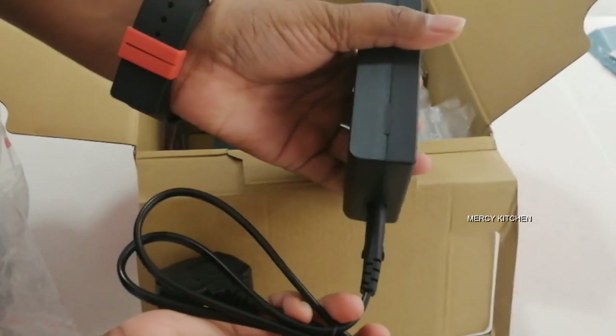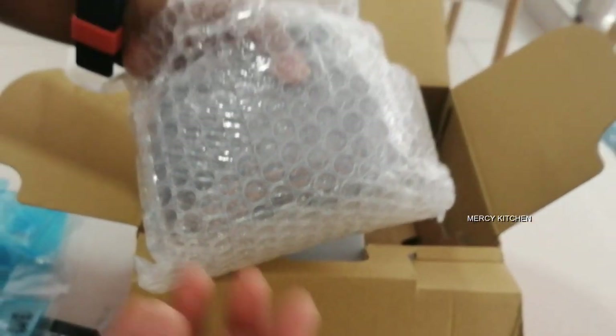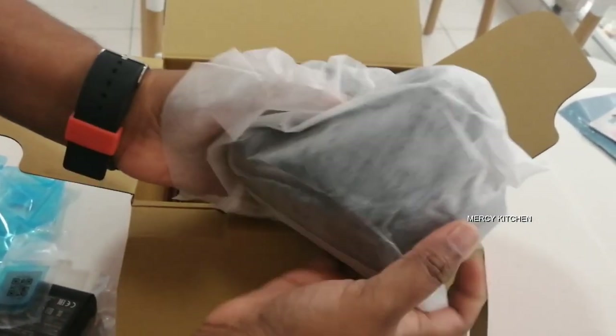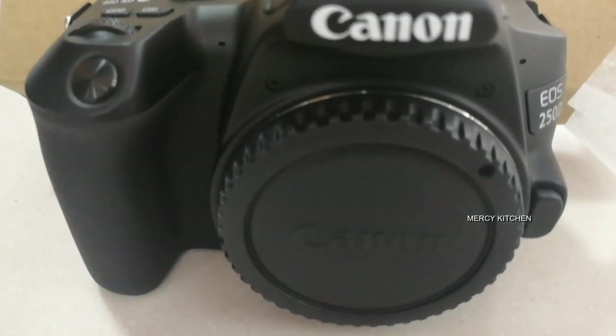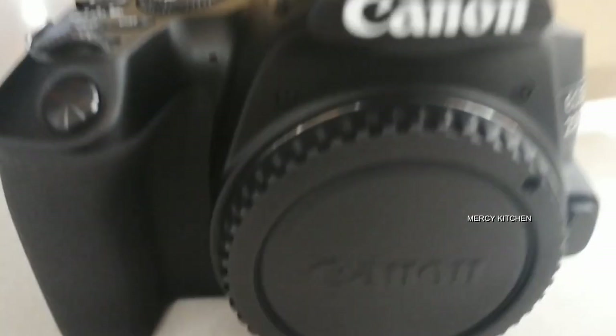Now we will see the camera. This is our camera. Let's open it. Wow — Canon 250D camera. This is super.